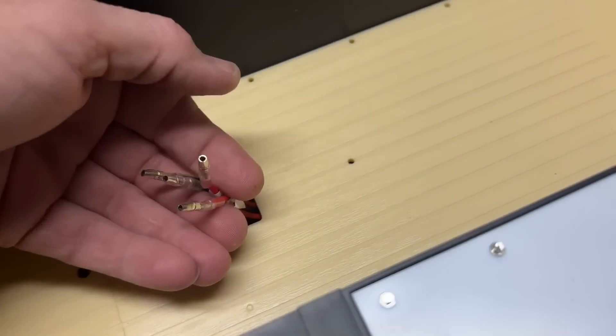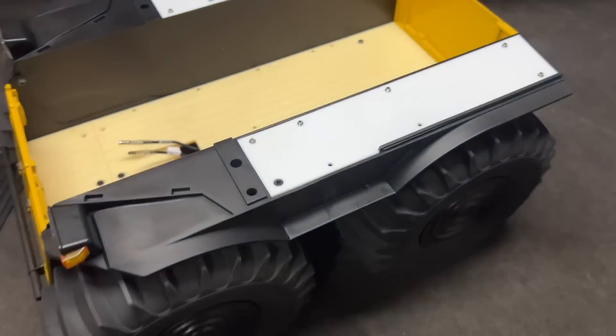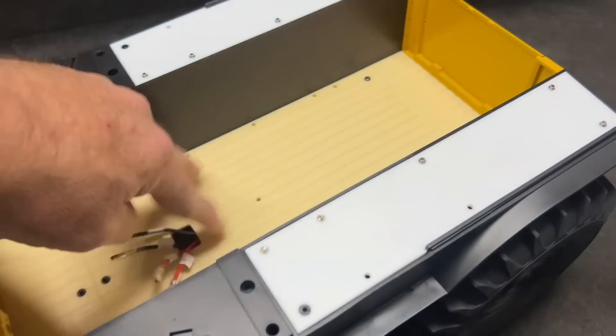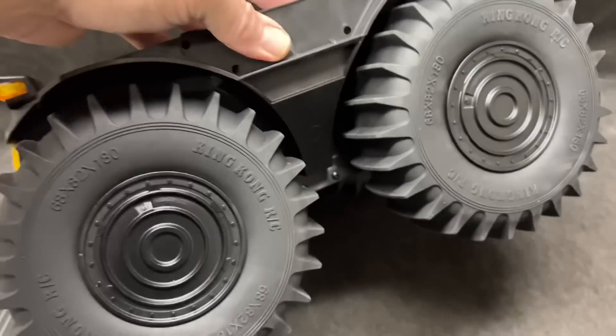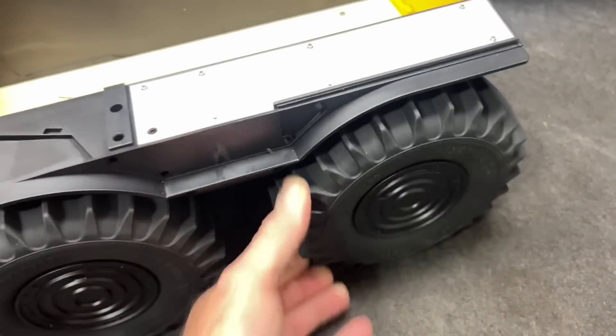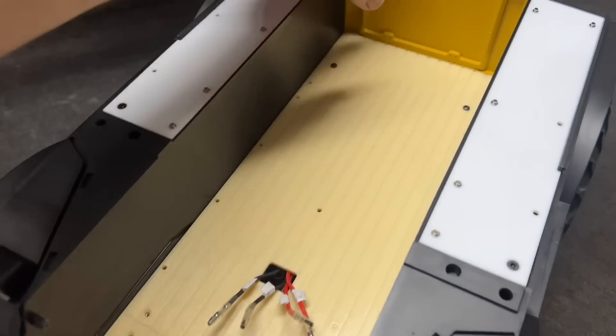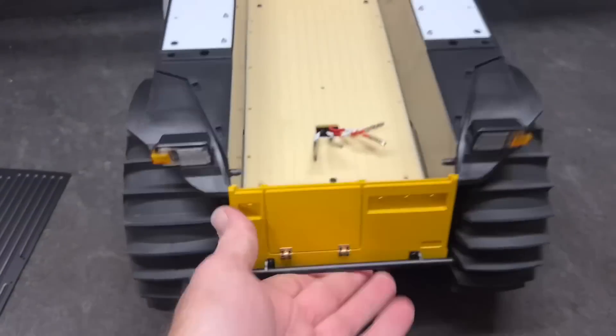All right, motor wires. I guess everything is underneath there. From what I can tell, this has like a tank drive system on it. Tires look good. Supposed to be 17 millimeter hexes too. I wonder if we can put them on a bouncer or something. Okay, let's open up more.